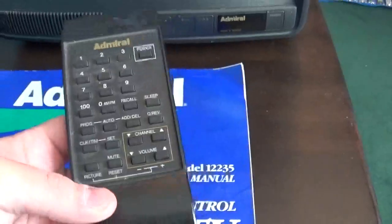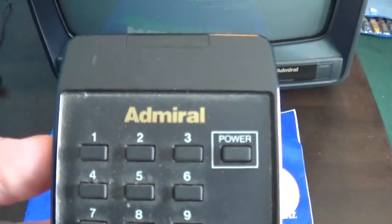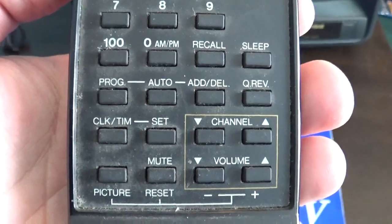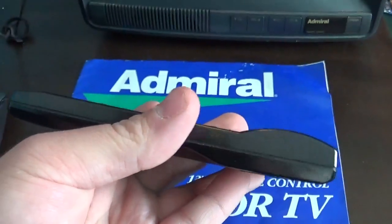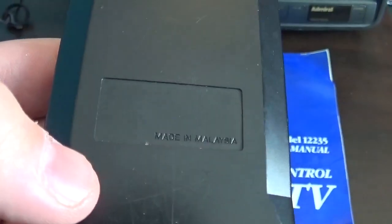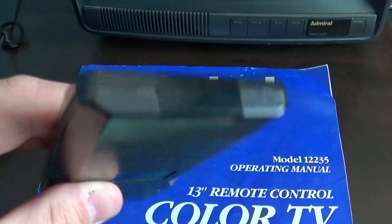Here's the original remote for it. There's all your buttons and control buttons as you can clearly see. Battery compartment. Made in Malaysia. There's where the sensor is.